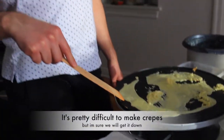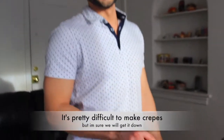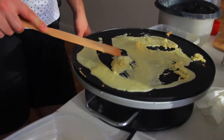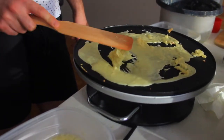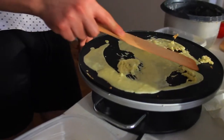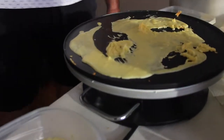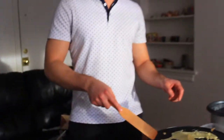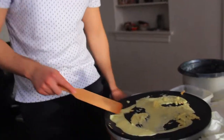This is our fifth crepe now and look how bad this looks. I think what we're doing is we're spreading it too fast. We have to let it cook for a little bit. Even now, dude, it should be cooked on this side and it's not.